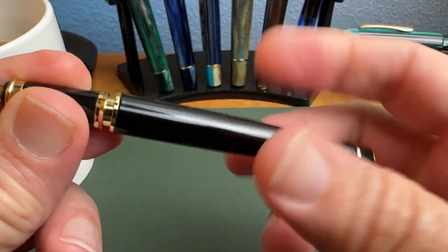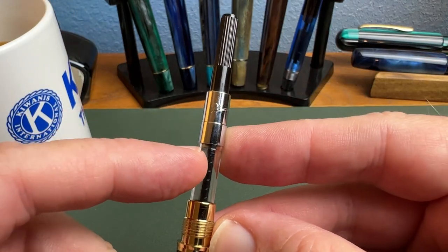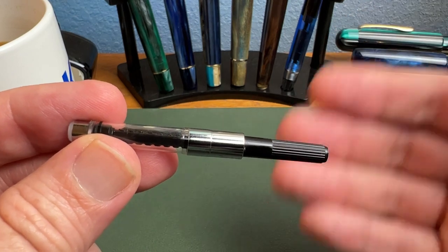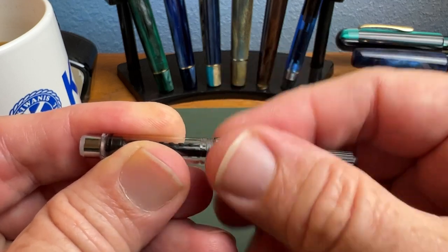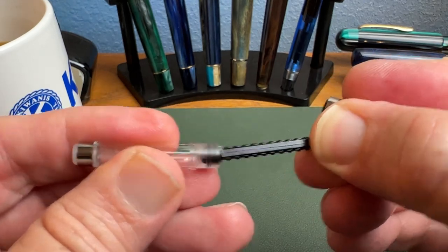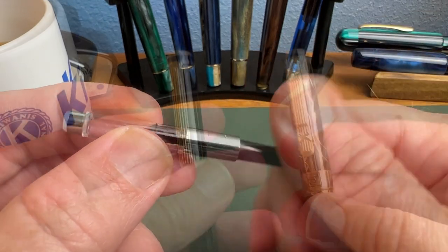The nib and feed are friction fit. Opening the pen reveals metal-on-metal grooves, and inside is the included Picasso-branded converter — an international standard converter that also accepts international standard cartridges. It opens up like a Schmidt for maintenance, so you can remove and clean it very easily. Service it with a little silicone grease and it functions just fine.